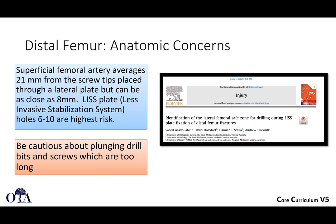We're going to pick up now talking a little bit more about some specific injuries that are very suitable for MIPO plating.